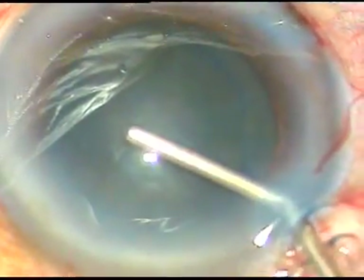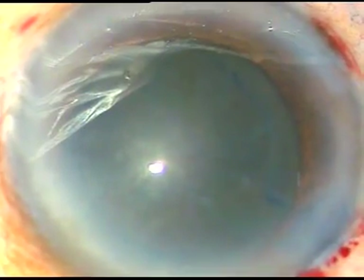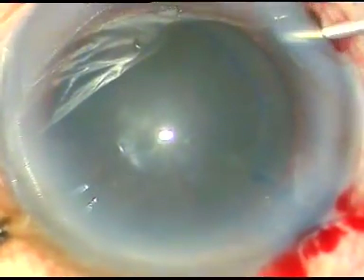Dear colleagues, this is a hard cataract with pseudo exfoliation. A small piece of rent occurred in this case. Let us see how it happened and how it was managed.